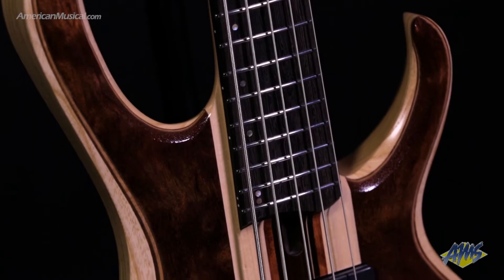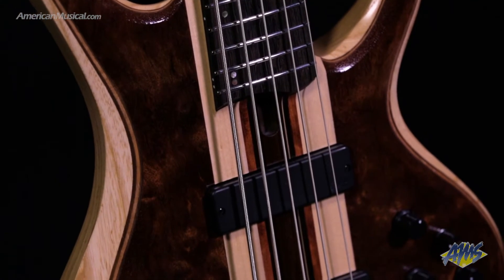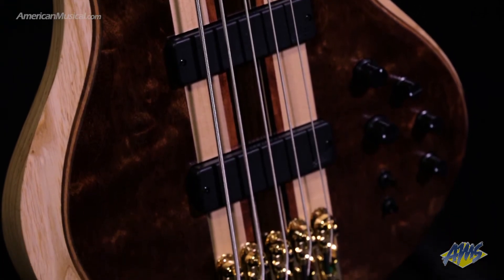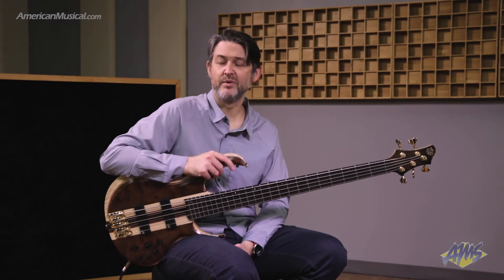In terms of electronics, we have the Aguilar DCB pickups and an Ibanez custom electronics three band EQ. The EQ has a three position mid switch as well as an EQ on or off switch, so you can run the bass passive with a tone control on the treble part of the EQ.